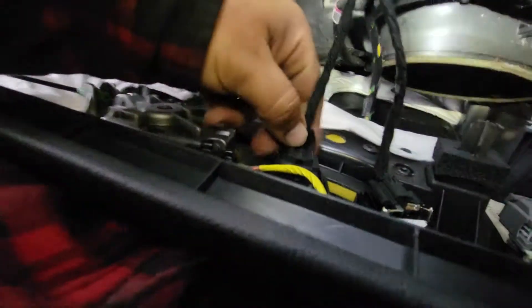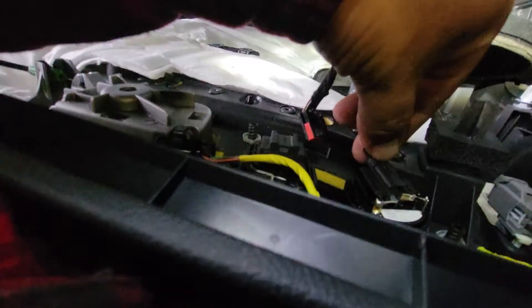Let's go ahead and disconnect the pigtail connectors — there's one here, here, right down here, and this one right here. Go ahead and disconnect them all.